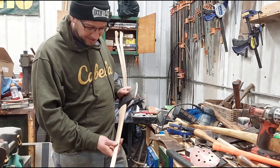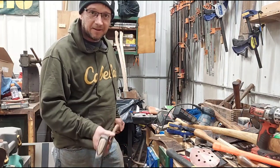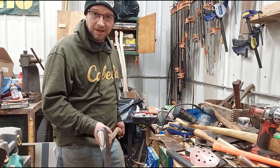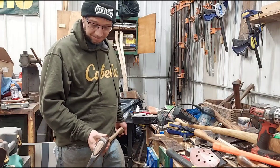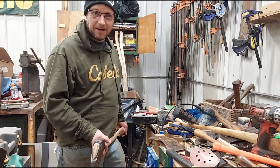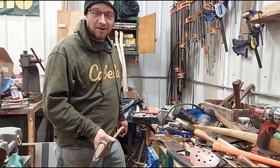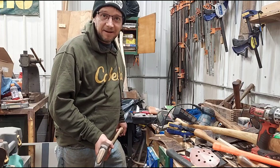I do burn my handles — some people do, some people don't. They do look nice unburnt, but I like the way they look when they're burnt. And with greasy hands on the axe, the burn at least hides the greasy fingerprints — that's just my two cents. So I will burn this but I'm going to end this one now. I'll leave the Killinger website in the description. Don't forget to hit the like and subscribe buttons — I appreciate everybody watching. Thanks, have a great day.